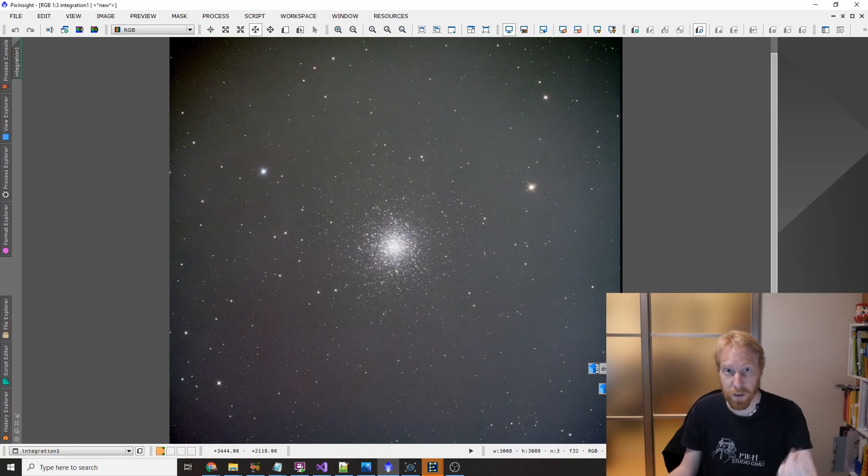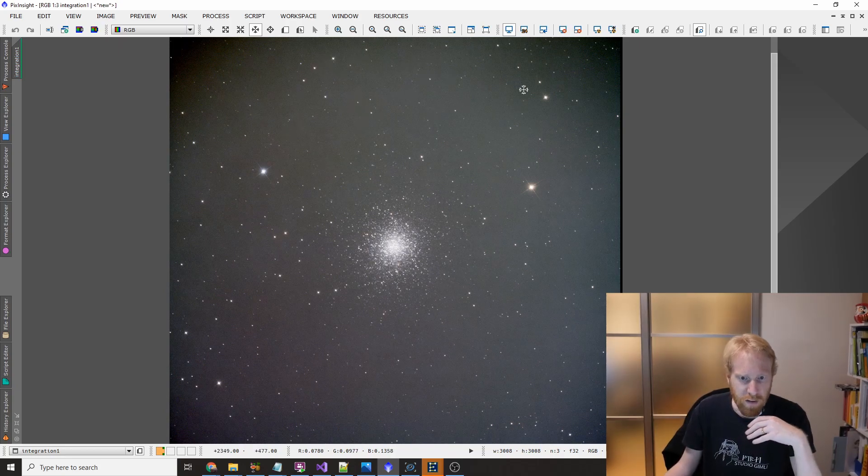Actually not between each frame but every three frames in my case, because I was taking so many. You can see in this particular image, we have aligned the stars, and if you just forget about the object and look at the background, you can see the background is quite smooth.